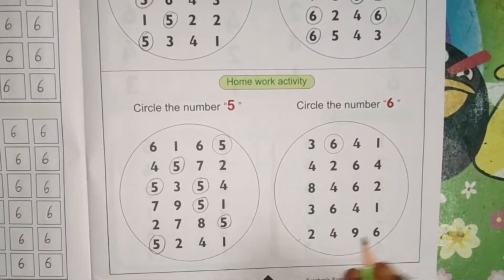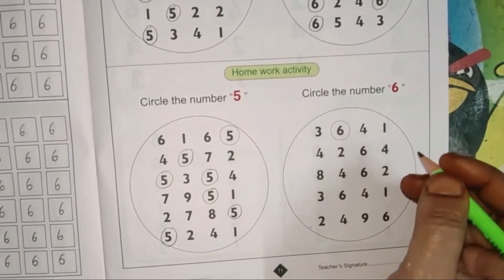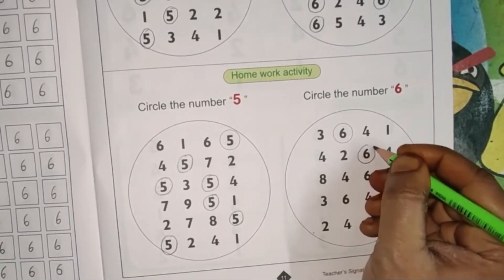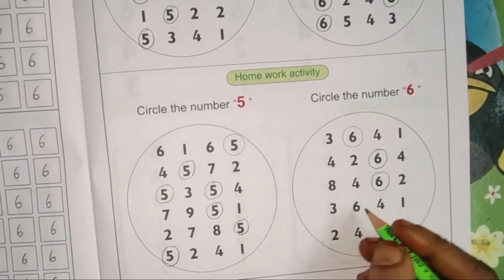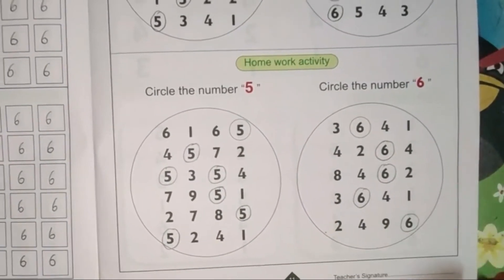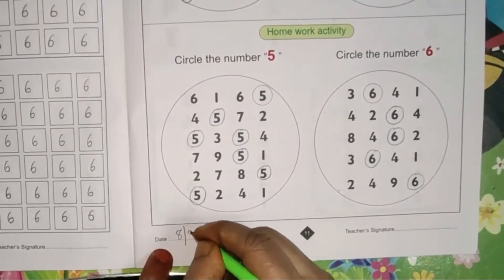Circle only the number 5, children. Circle the number 5 means you should circle only the number 5. Now circle the number 6 — find the number 6 and circle only that. First row is already done. In the second row, 6 is there. Third row, fourth row, and fifth row also each have one 6.